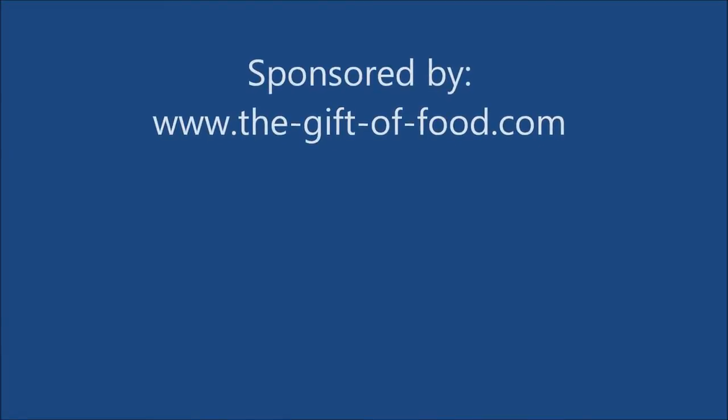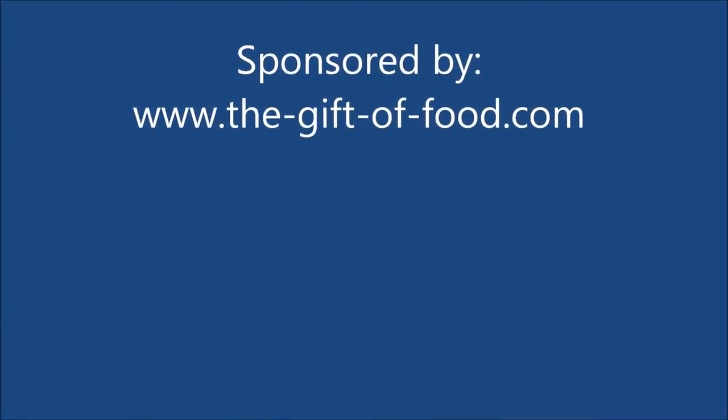Hello, welcome to How to Grow Courgettes. This video has been sponsored by thegiftoffood.com.